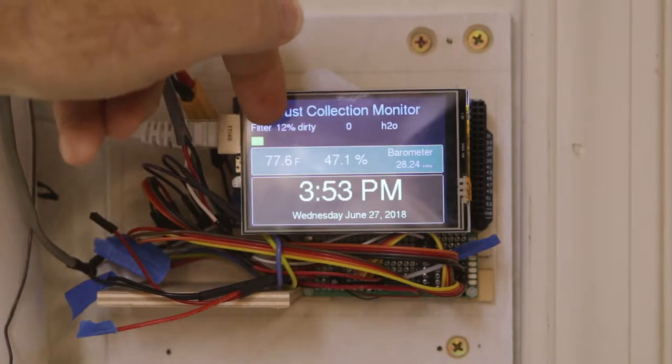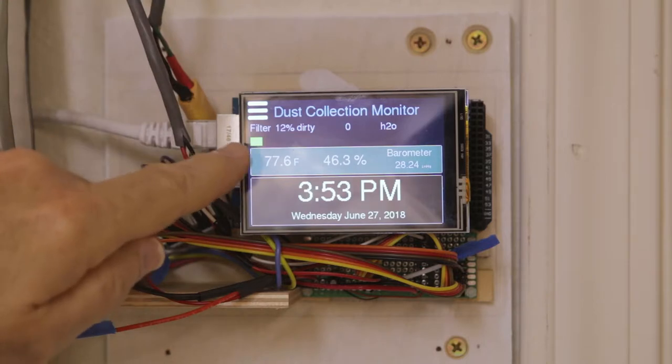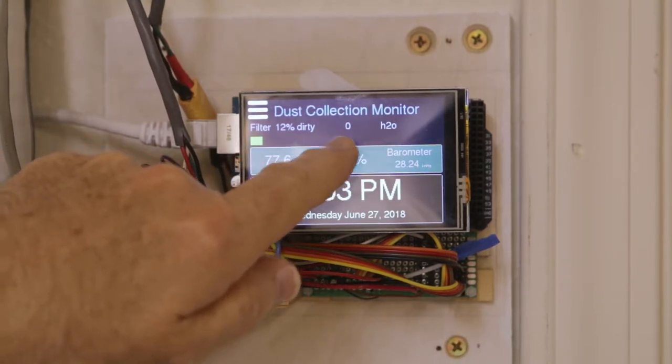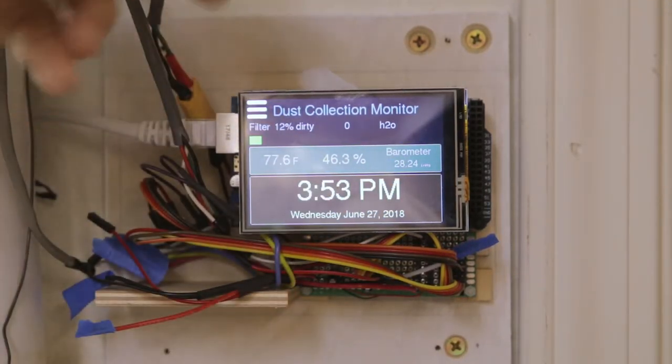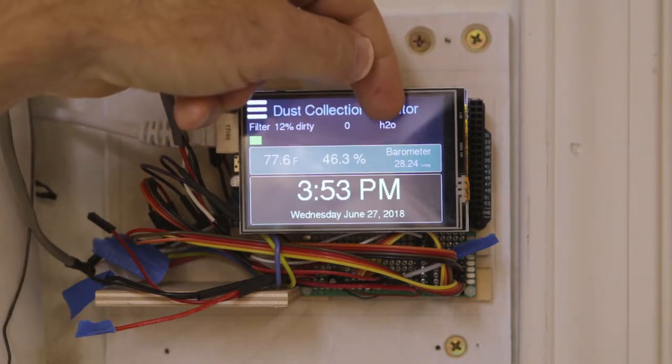It shows how dirty the filter is — it's 12% dirty now. This bar graph goes across as it gets dirtier and dirtier, and eventually it will turn yellow as a warning and red when it's really super dirty. Right now since it's off, it shows zero inches of water (H2O).